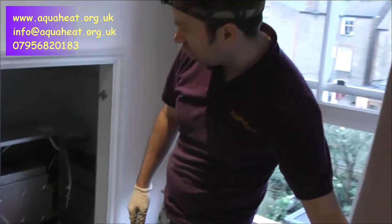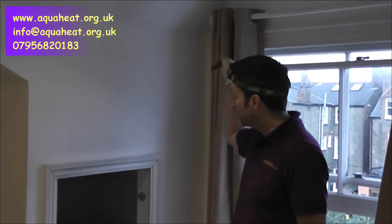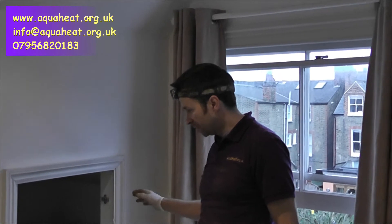We're going to be putting in a Glowworm Flexicon. We're restricted for space here — we've got the eaves coming down — so it's a really good boiler for fitting in that space. Come back and see us later when we're fitting that boiler. Thanks.